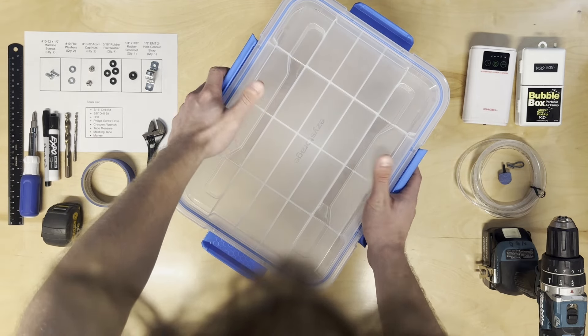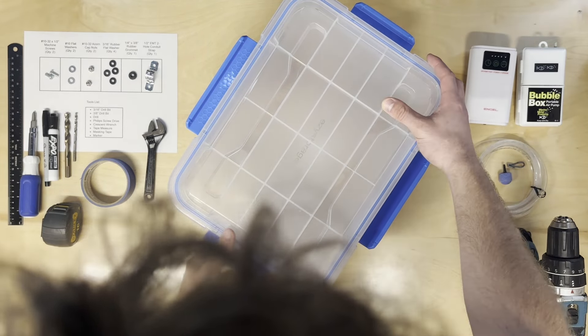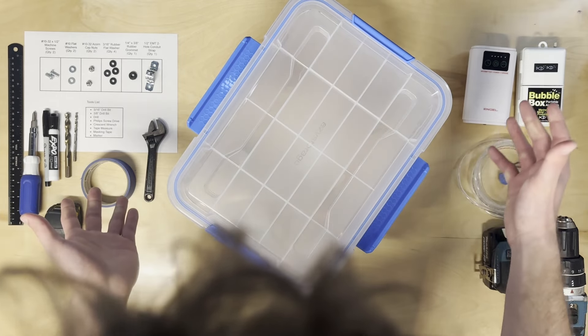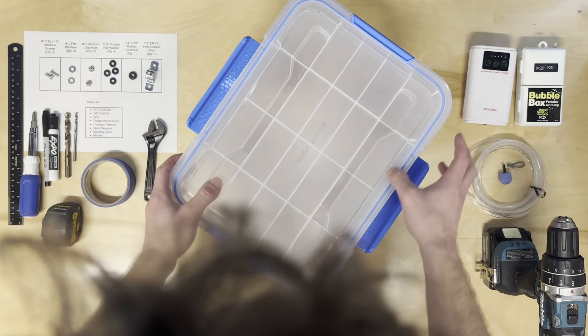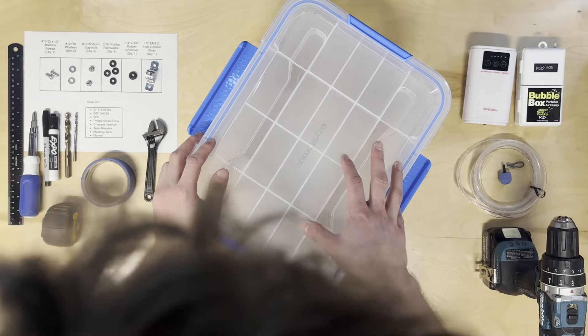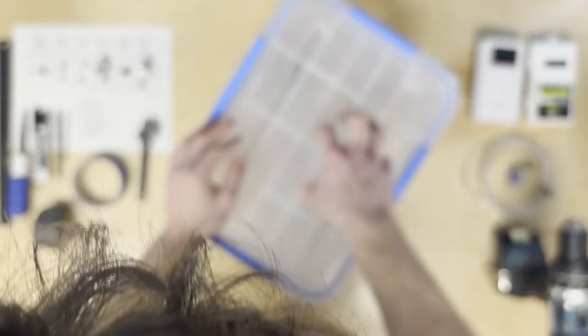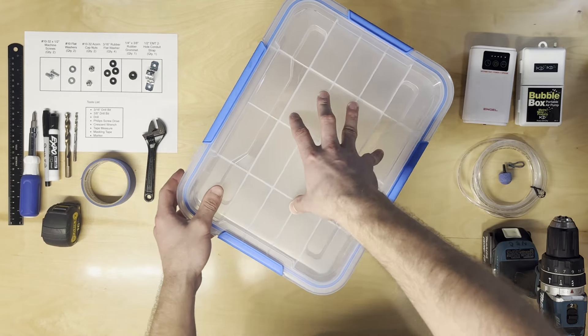We learned the hard way — we made one with an older box that only had latches on the long sides. We drove six hours up to Lake of the Woods on bumpy, windy roads and water splashed all over the floor. It wasn't a good deal. Make sure you've got latches on all four sides to seal it in. The 53-quart one we took to Devil's Lake, North Dakota didn't spill a drop of water — worked perfectly.